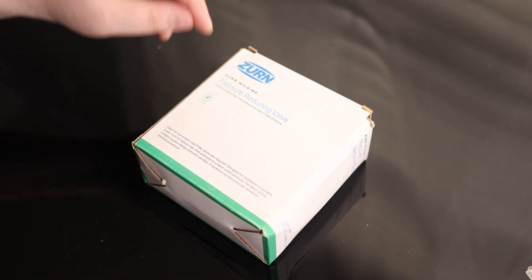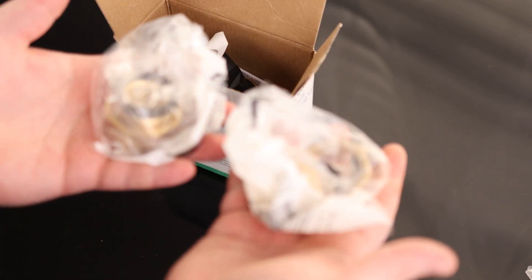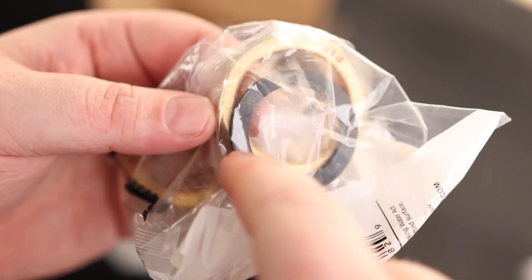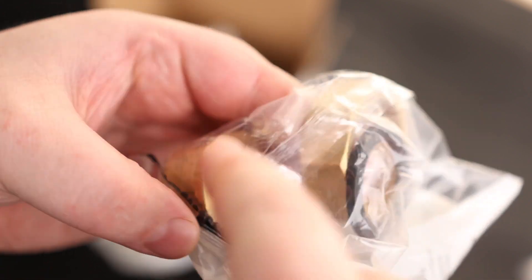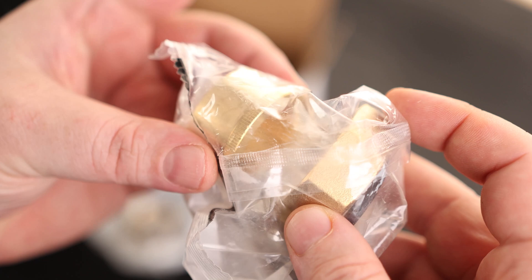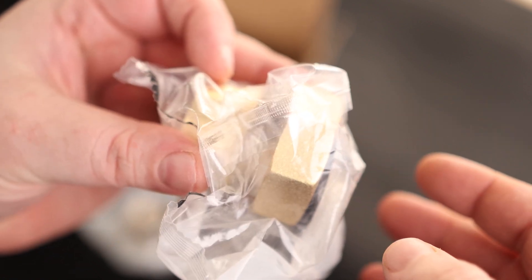Today I'm going to be replacing a pressure-reducing valve. This is a Zurn Wilkins pressure-reducing valve. It comes with two fitting adapters, which is very important because each of these comes with one of these seals. So even if you don't use these brass rings, you're still going to need this seal. This one is a sweat fitting, but you can also get barbs or even PEX fittings, so make sure you get the one that's appropriate for your scenario.